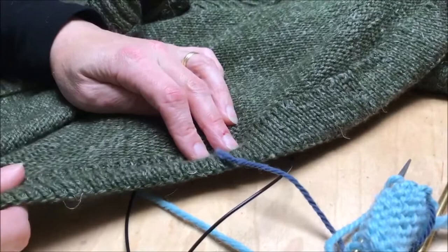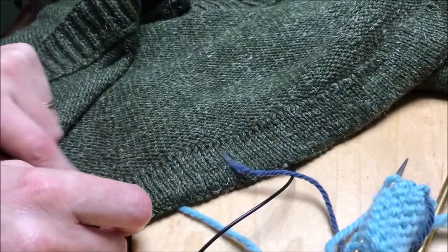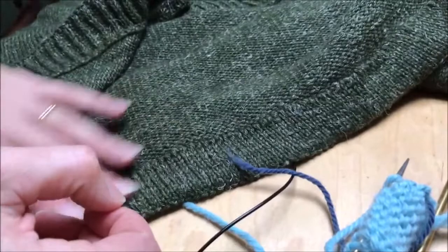The benefit of it is that you can see it's got a lovely amount of stretch here, and because you haven't bound off the stitches first of all you don't have the lump of the bind off to work with, so it gives a much more smoothly flowing knit to finish it by using whip stitch.